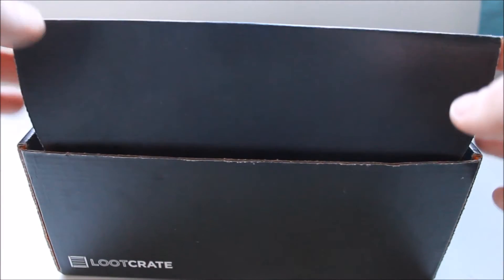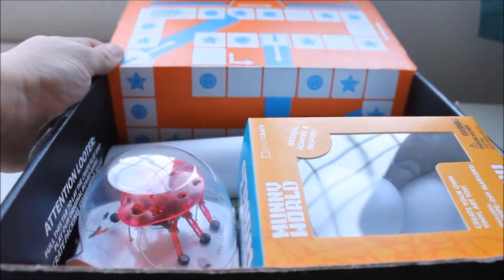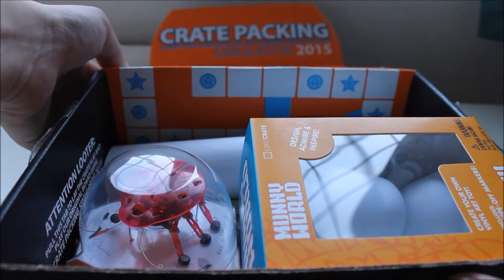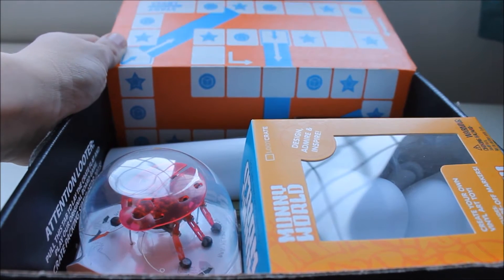So let's get this open. First off, Crate Packaging Simulator — you can't really see that on the camera. There you go, you can see it — Crate Packing Simulator 2015. Looks like a board game.